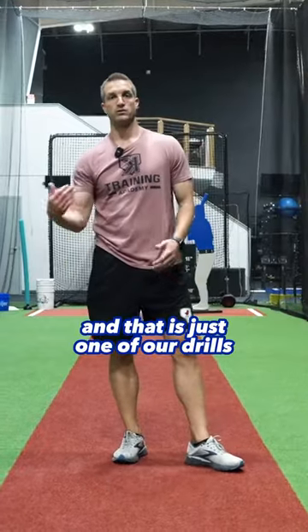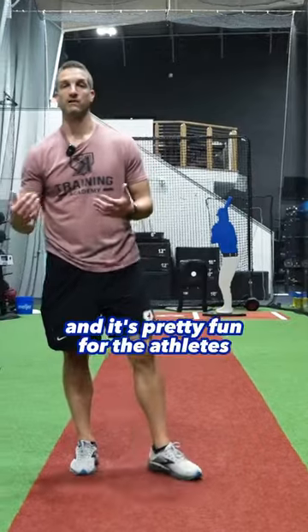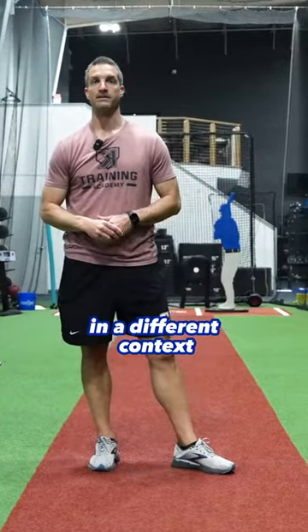That is just one of our drills that we can implement to create a different feel in the hand. It's pretty fun for the athletes, especially the younger ones, to feel the sloshing of the water and to really understand what layback means in a different context.